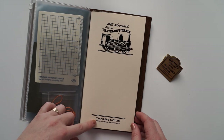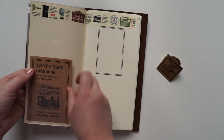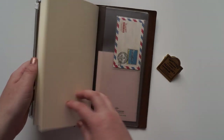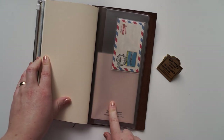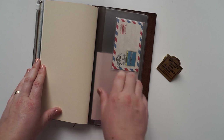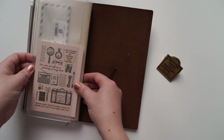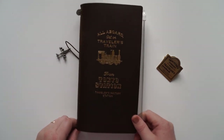Then we've got the original notebook insert that came with the book and I've got my washi tape and this little plastic slip here so I can put all the papers in there. As we flip over we've got the back of the plastic cover, it's got little folder inserts here and on the back as well, and then I've got my last little passport notebook there. I'm so happy with that.